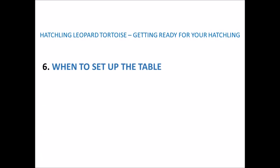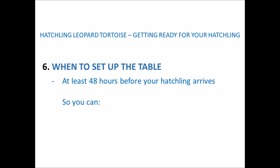Next I'll go through when you need to set up your tortoise table. I recommend setting it up at least 48 hours before you get your hatchling, so that you can monitor and adjust temperatures both during the day in the warm and cold areas, as well as overnight when the basking lamps are turned off. Also, if your substrate is a bit damp, this gives it time to dry out before your hatchling arrives.